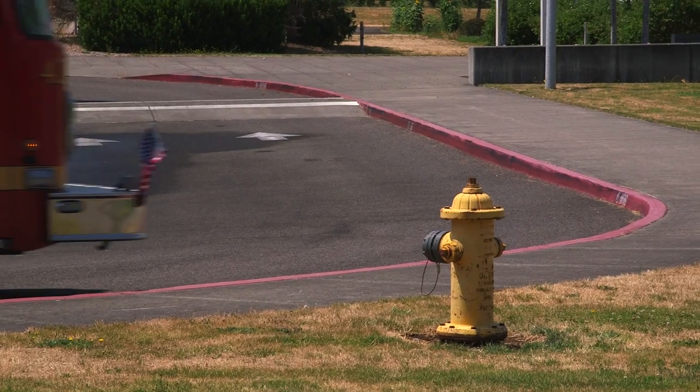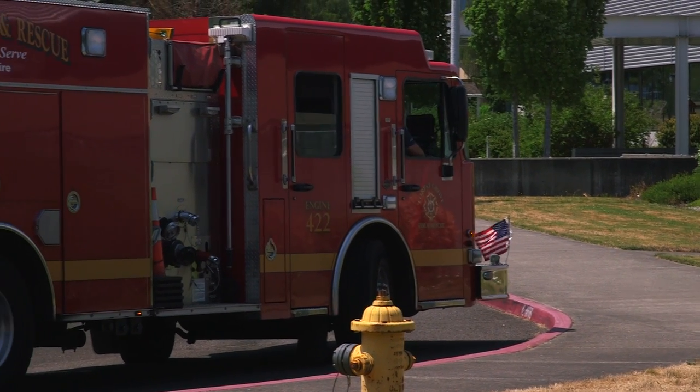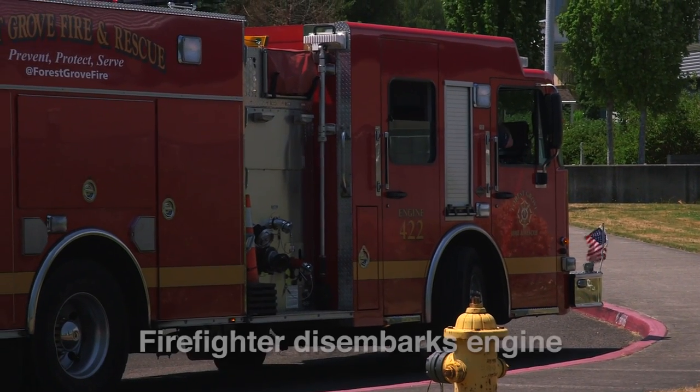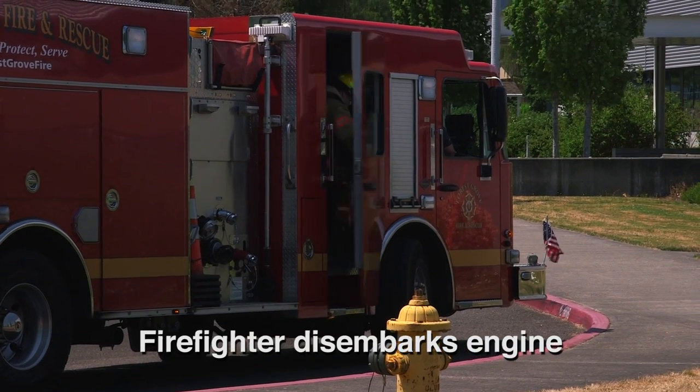Taking a hydrant wet, forward lay. The designated firefighter, traditionally behind the officer, disembarks the engine and goes to the tailboard.